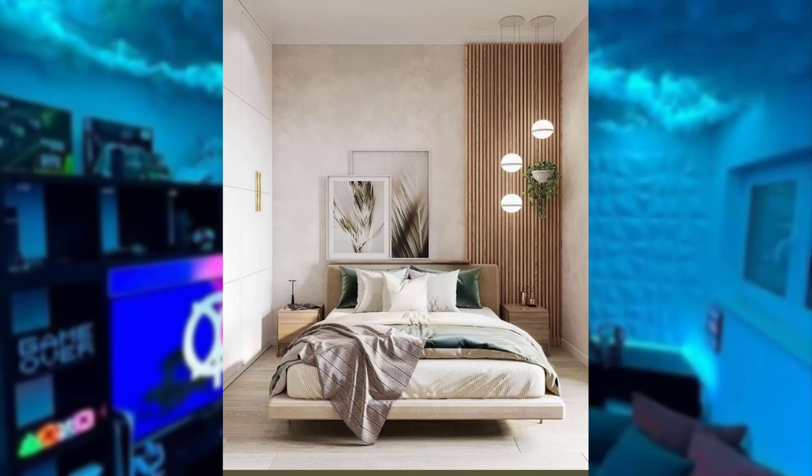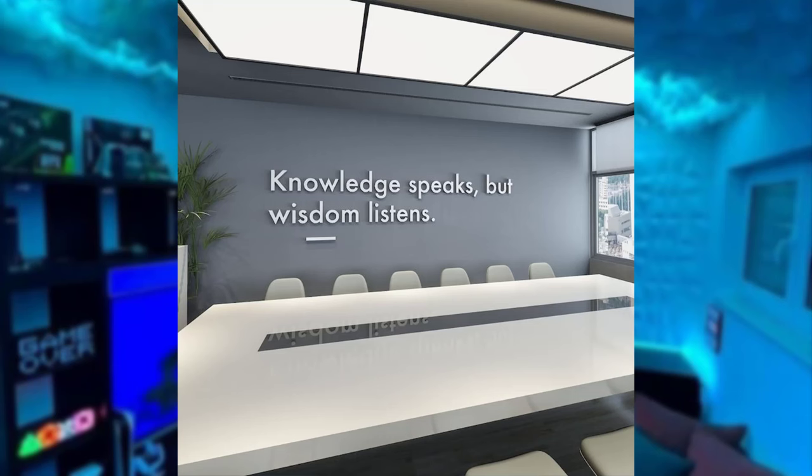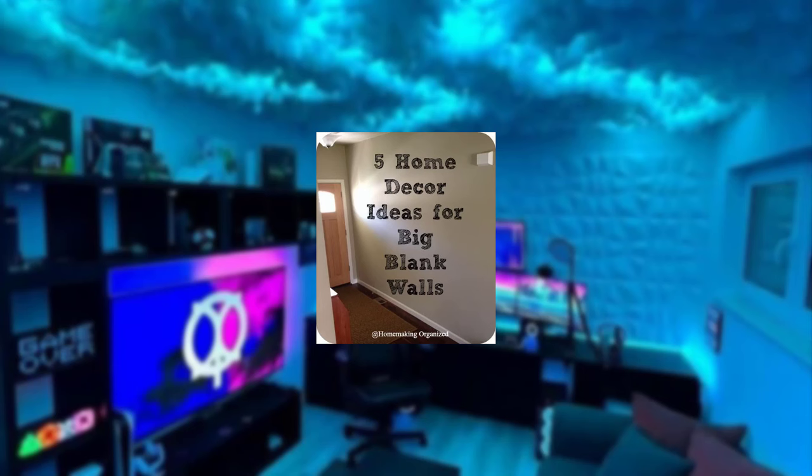Making your own canvas art can be a rewarding and fulfilling experience. In this video we will explore a step-by-step guide on how to make your canvas art, allowing you to unleash your inner artist and adorn your walls with a unique masterpiece. Before diving into the creative process, gather the following materials.